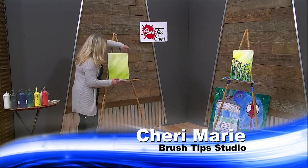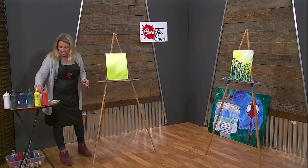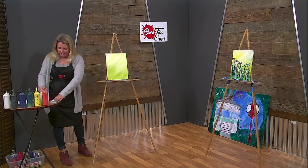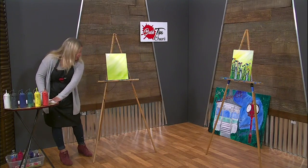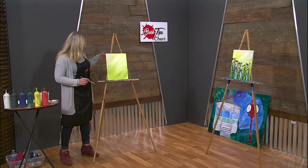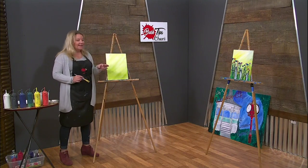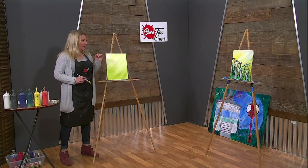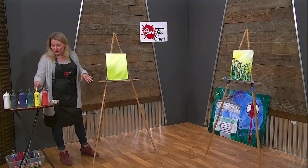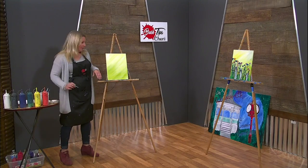I'm just going to let this dry a little bit. At home, you can walk away for a while and let it dry; here we have to go right into the next step, but you can pause and let it dry. The next thing I did was add a little bit of green and blue to the bottom, just to bring up some of the darker grasses in the wildflowers.